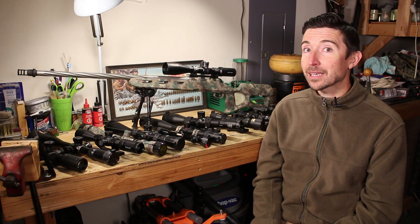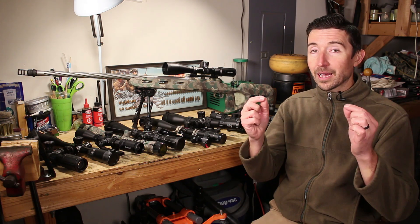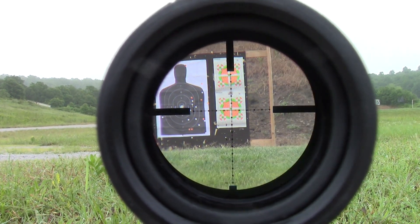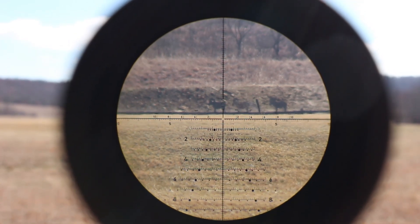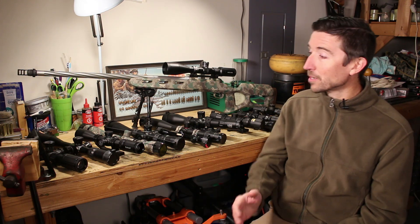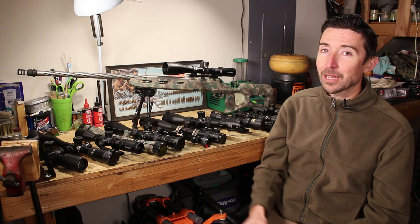One last thing we'll be talking about a lot is something not apparent from the outside — you can only see it by looking through the scope — and that is the reticle. The reticle is that series of lines: it could be a traditional crosshair like you normally see in a whitetail hunting scope, it could be a mil-dot reticle, a bullet-drop-compensating reticle, or my personal favorite, the Horus Tremor 3. There are all kinds of reticles that do different things, and I'm going to help you figure out which one might work for you.